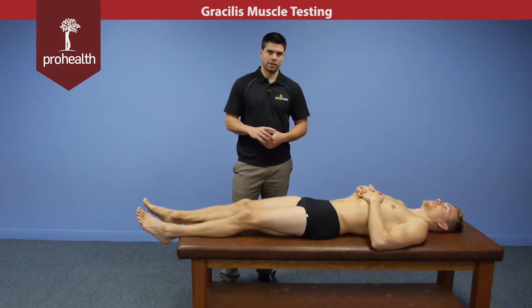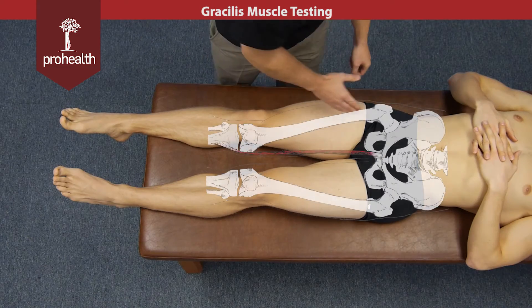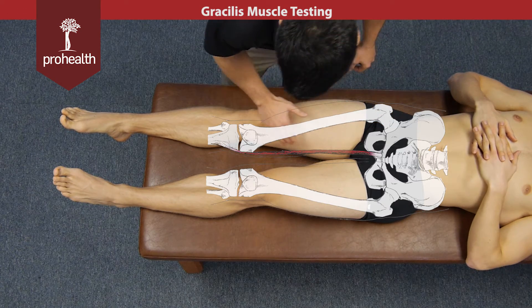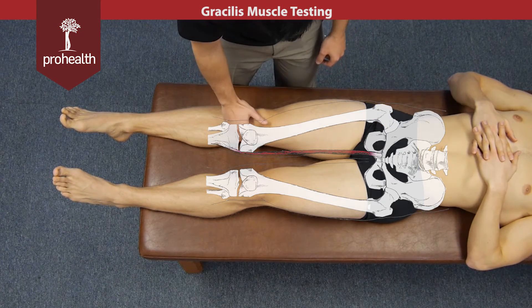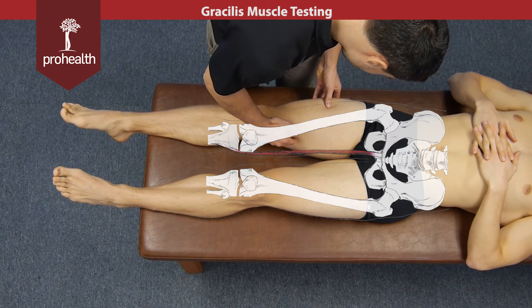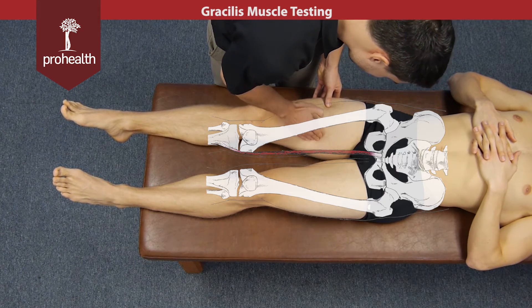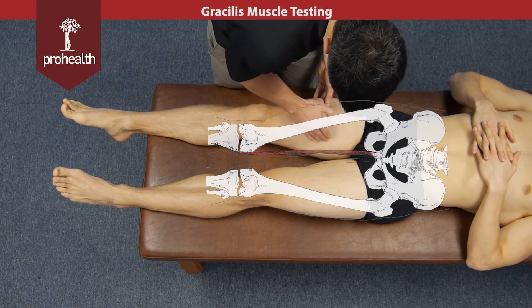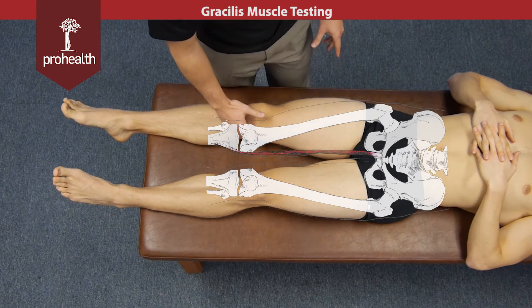Continuing on with muscles of the thigh, we're going to be looking at the gracilis muscle. Its origination point is also the inferior pubic ramus, and then it's going to run down the medial part of the thigh, inserting onto the pes anserine. It occupies all this space through here, and if you slide off posterior you're going to be right into the adductor magnus. The gracilis runs right here into the pes anserine.